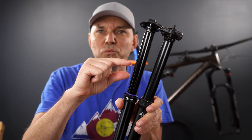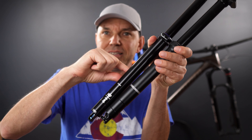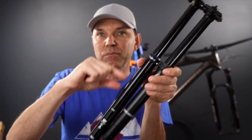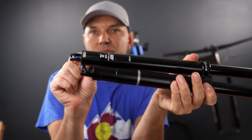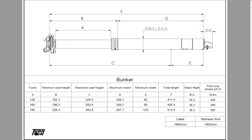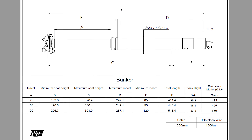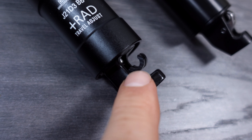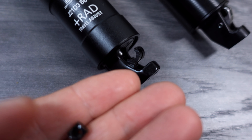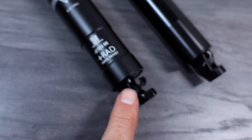The diameter of the dropper, the actual drop, and whether you buy the remote or not — it's all on the box. And here it is, the dropper and everything else included. I also asked them to send me some spare parts, and you can see here the keys and the bushings. This is the bar clamp for the remote — more about that later. And you're going to get a cable and a housing.